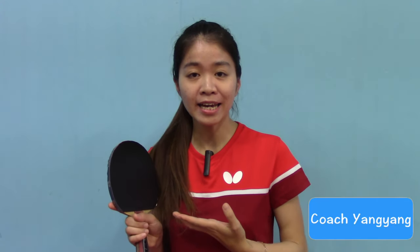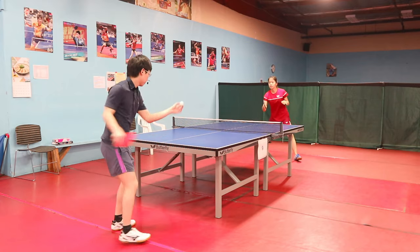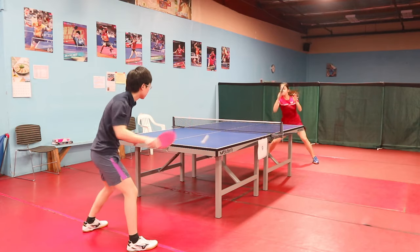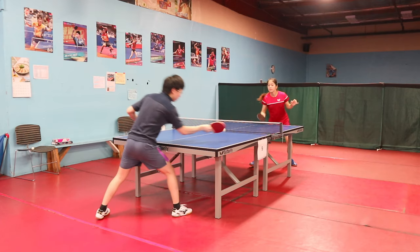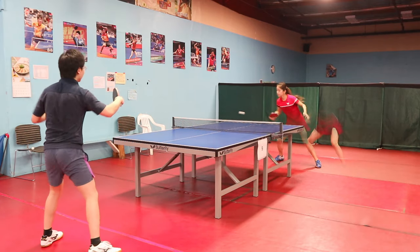Dignex 09C gives me more spin and control than any other Dignex series. I've been using Dignex 80 for the last 6 months, and this Dignex 09C definitely brings me more spin, especially for the short game like serve, push, and flick, while it is slower than my Dignex 80 because of the stickiness.